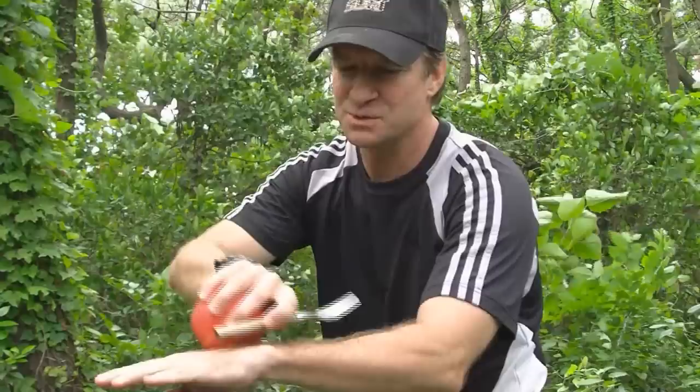Hey guys, this is Sean the Kirby Fan and you're watching Eric Serve 6. Hi there. Today I'd like to show you a trick that uses an apple and a fork.